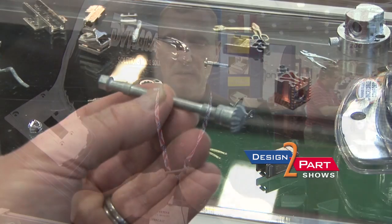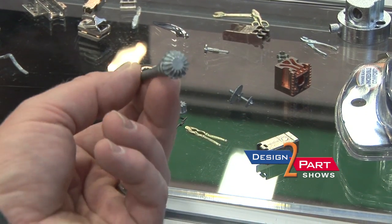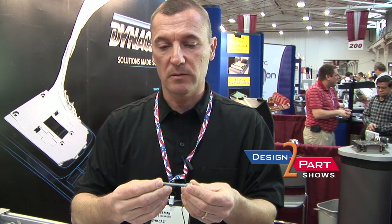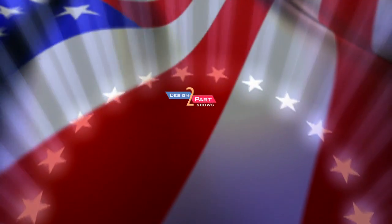Here's a part that was an assembled part — a powdered metal gear and a screw machine shaft — so it was two parts assembled together. We cast it as one part, so you eliminate a part number, eliminate the assembly process, and it offers a much lower price and tighter tolerances.